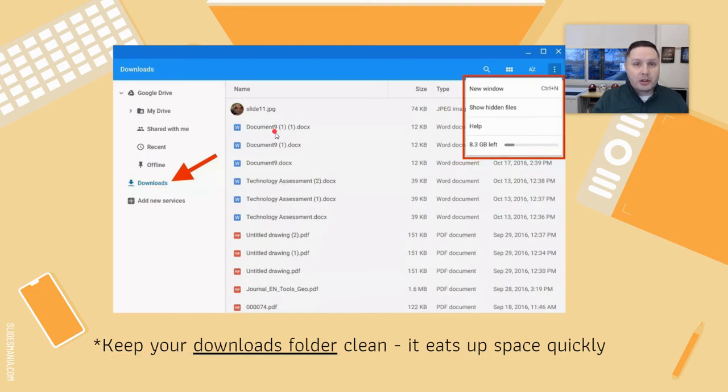The downloads folder contains anything you download — a picture for a project, a file your teacher sent you. All of these things take up space, and you can see the size of each item and when it was downloaded. Clearing this out on a regular basis can really help the performance of your Chromebook and get it running a little quicker.